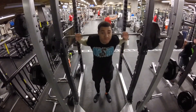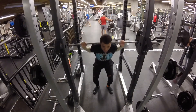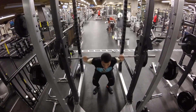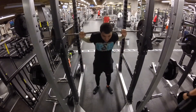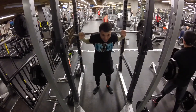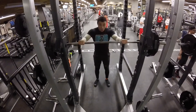Now adding even more weight, hitting the same rep range. You'll see I'm going down a little bit slower, but it's coming up super fast out of the hole — just blasting out of there. You can see my form broke down a little bit at the top; my back didn't stay as tight as I'd like.